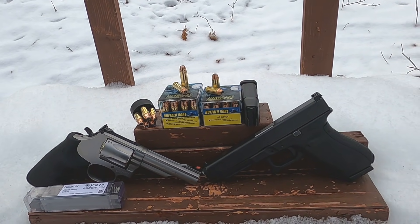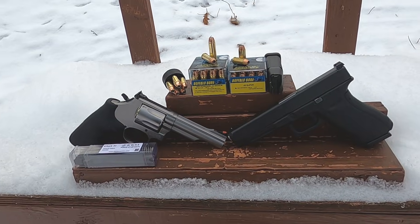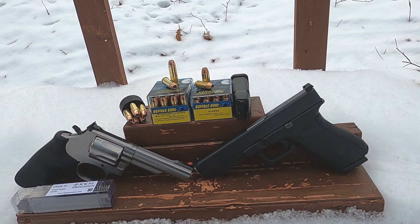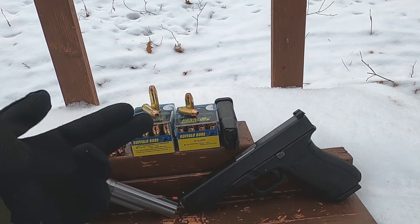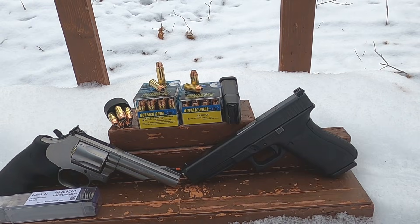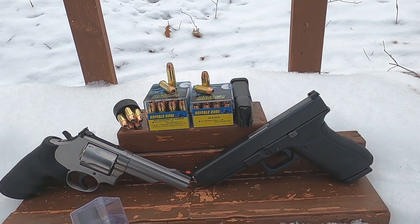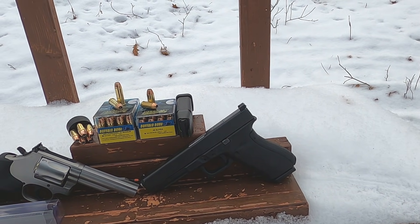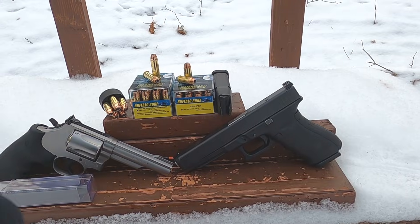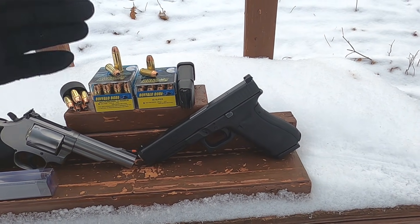Why I find the 45 Super more practical than the 10 millimeter: the 10 millimeter just shoots 10 millimeter. You can shoot some 40 through it, some people say, but you're really not supposed to because it's not lining up correctly. Since the outer dimensions of the 45 Super match the 45 ACP, you can get a gun running well for 45 Super. I put in a 22-pound spring — the stock spring is here — and that's the main thing, either that or a buffer to reduce the slide speed and prevent crashing on the frame.